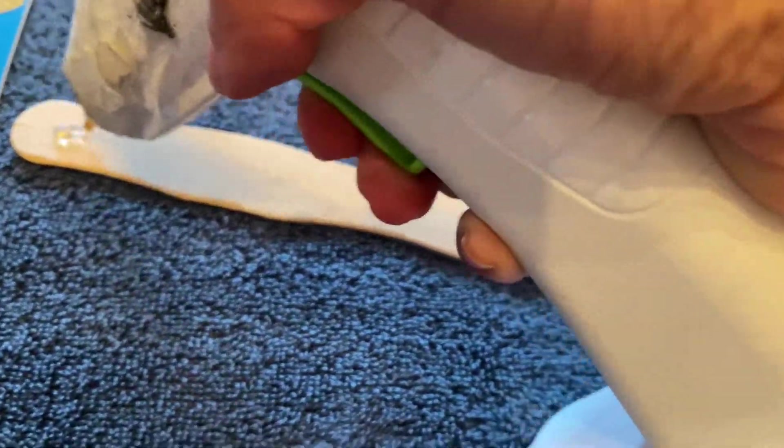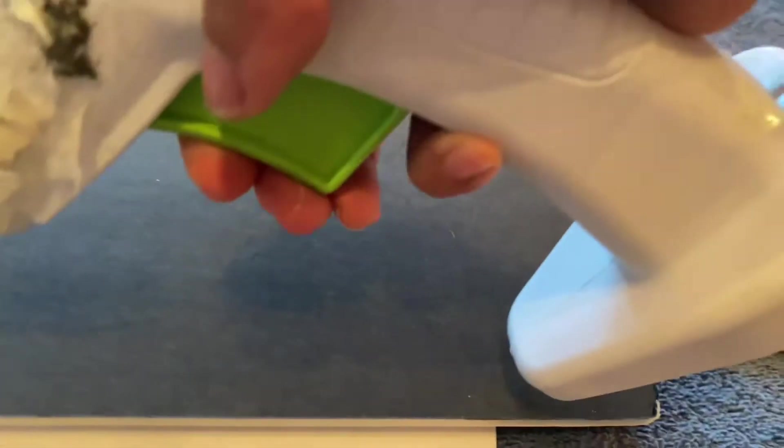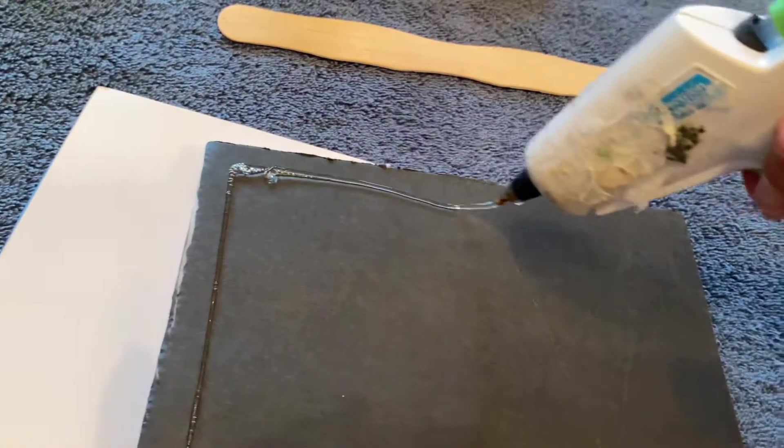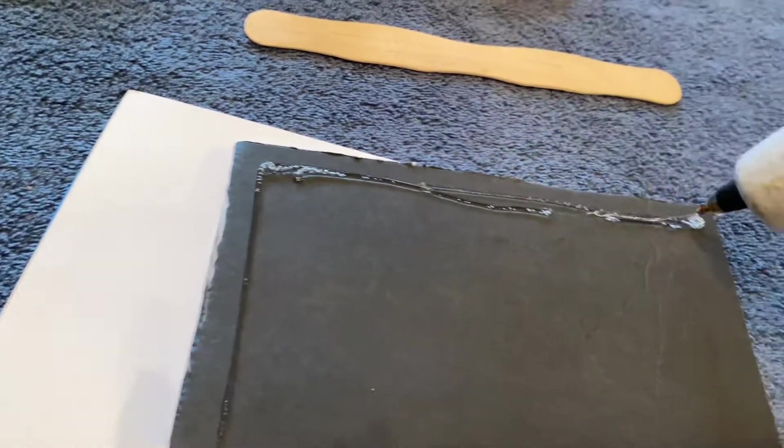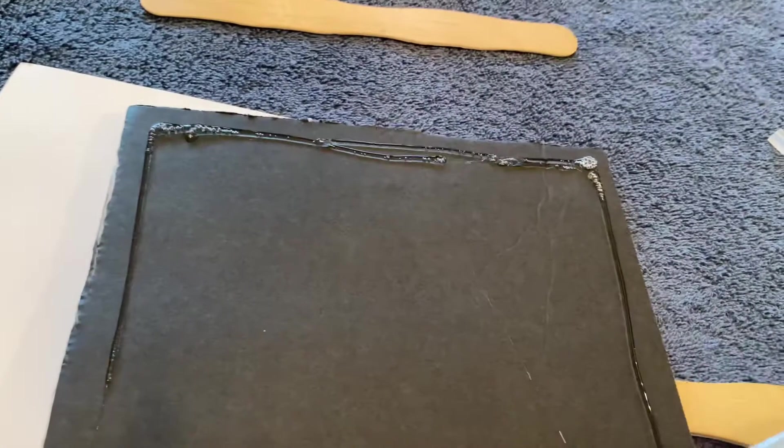Keep in mind that glitter doesn't stick on glitter, so you might have to glue it down a little bit. I'm not going to be rough with it — I'm just using it for one day and then storing it.